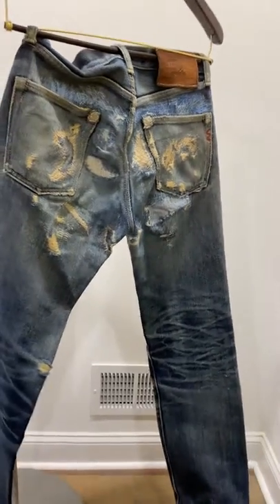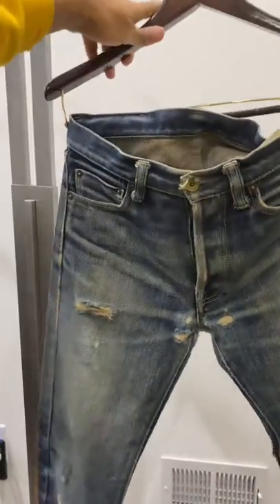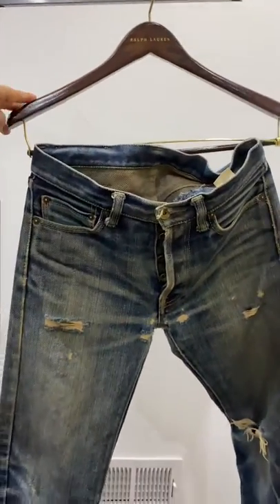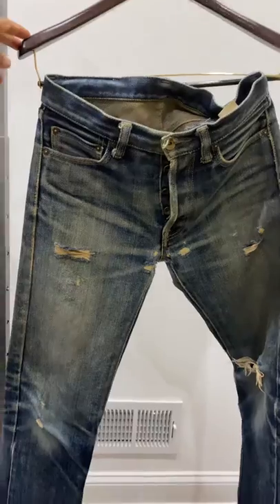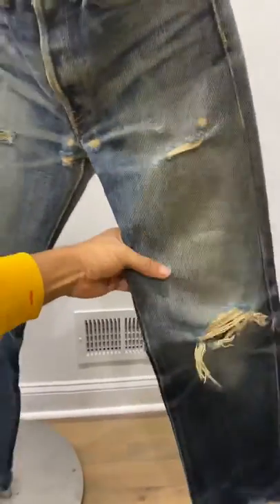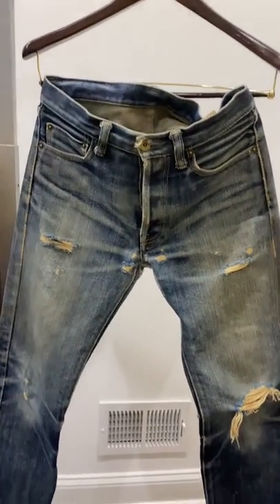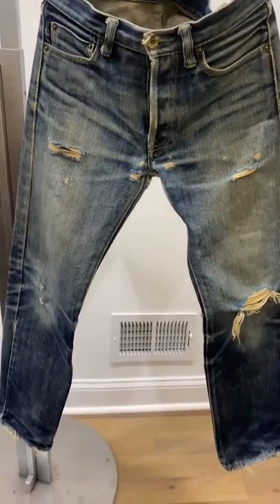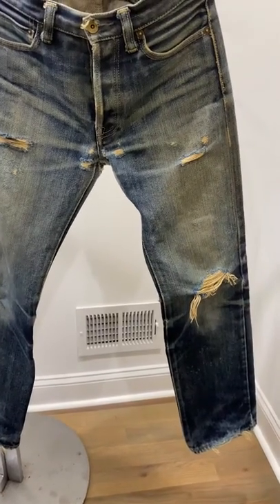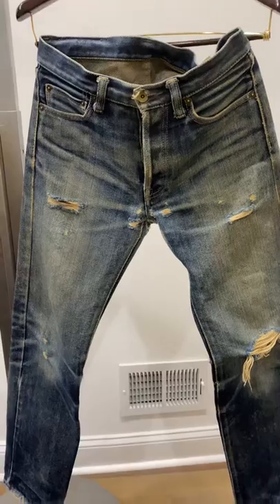If you have any questions or concerns, feel free to shoot me a message and I'll try to get back to you as quick as possible. I'm trying to be as thorough as possible to answer all your questions in the initial post. Let's look at these beautiful jeans once again — happy bidding, and thank you for taking a look at my listing.